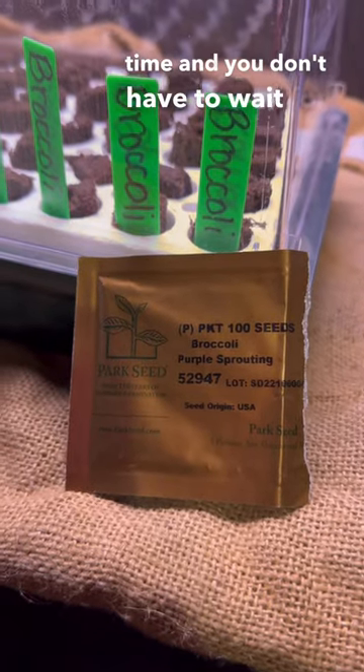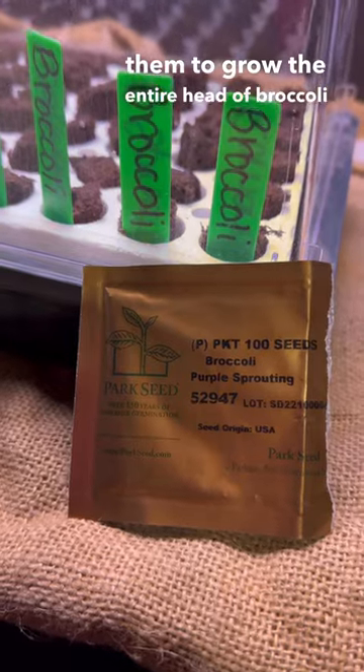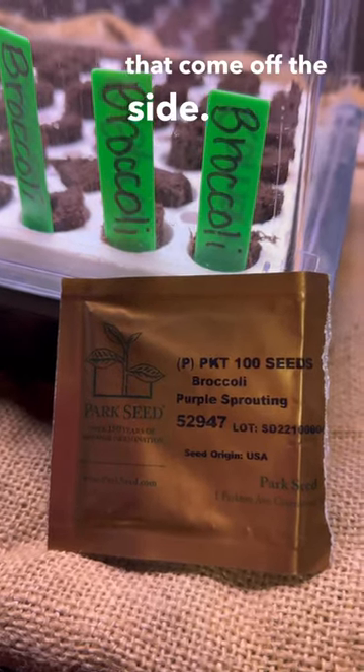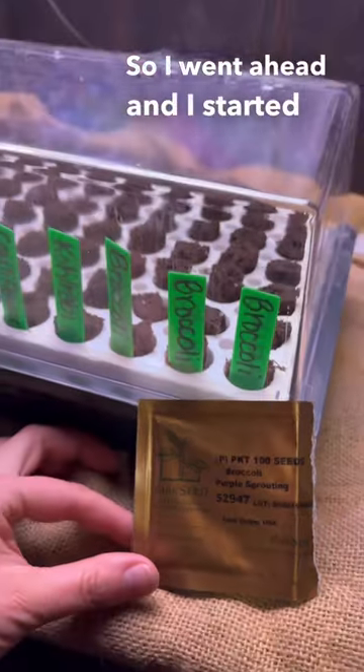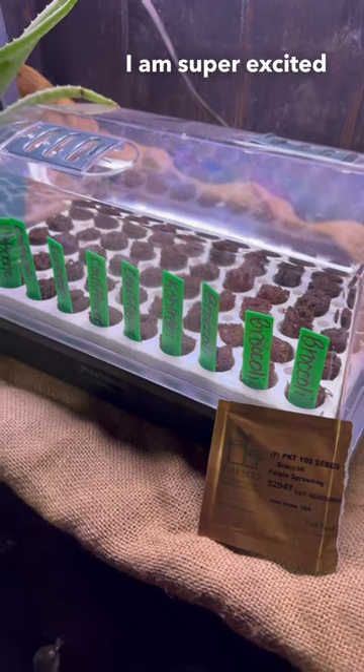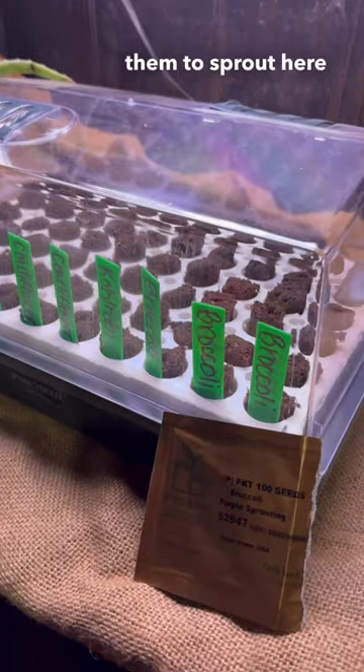harvest at any time and you don't have to wait for them to grow the entire head of broccoli before you can start harvesting. You can just harvest the little shoots that come off the side. So I went ahead and started it over here in my biodome today. I am super excited and can't wait for them to sprout here in a couple days.